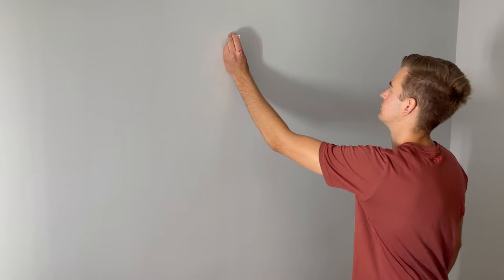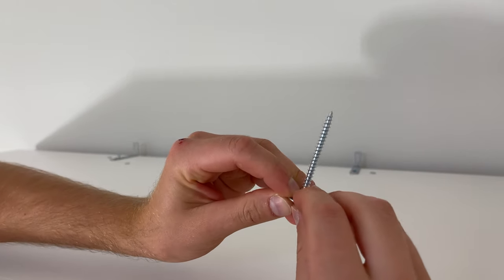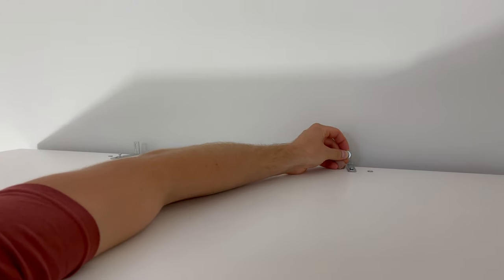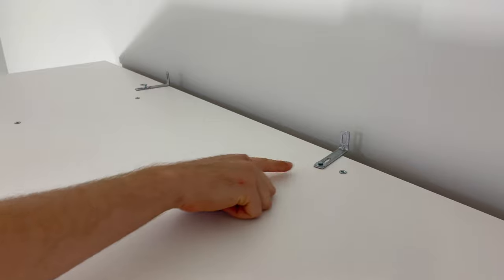Now hammer in the plastic wall anchors that IKEA provides you with into these two holes. Then put the wardrobe against the wall and put the washer onto the screw and screw the screw into the wall anchor. Do this for the other screw as well. Now finish securing the wardrobe to the wall by screwing in these two screws.